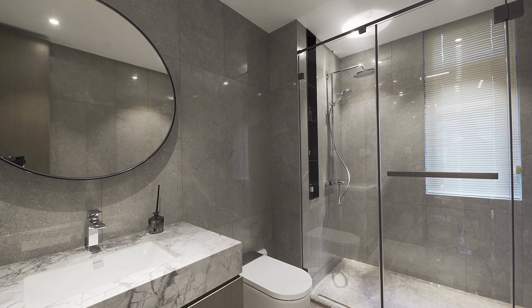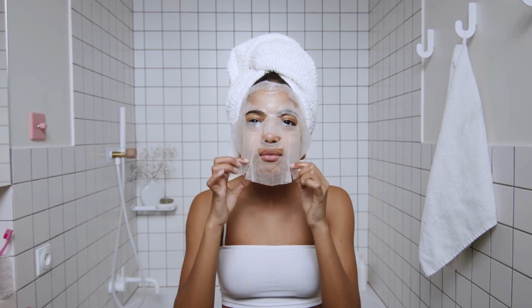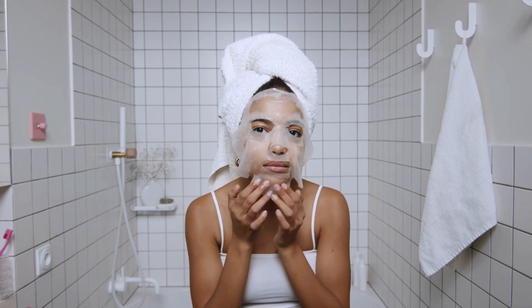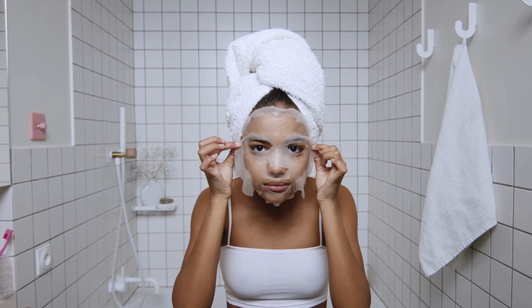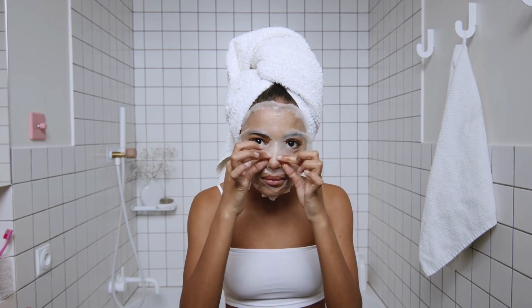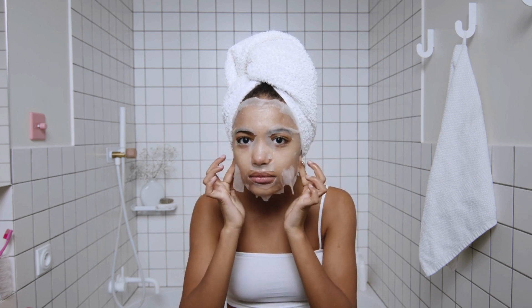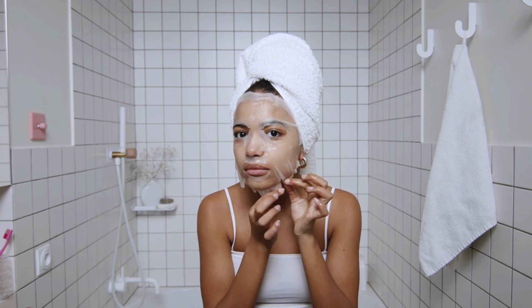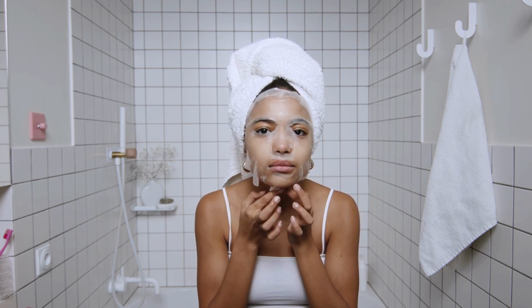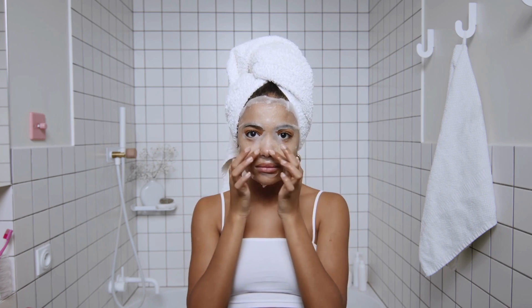Advantages of using an oak floating basin shelf. Durability of Oak Wood: Oak is a strong and hardy wood that is known for its durability and longevity. This makes it an ideal choice for bathroom furniture and fixtures, as it can withstand daily use and exposure to moisture. Oak has a natural beauty that is timeless and adds a classic touch to any bathroom. The warm, rich color of the wood adds depth and interest to the space, making it a stylish choice for a floating basin shelf.